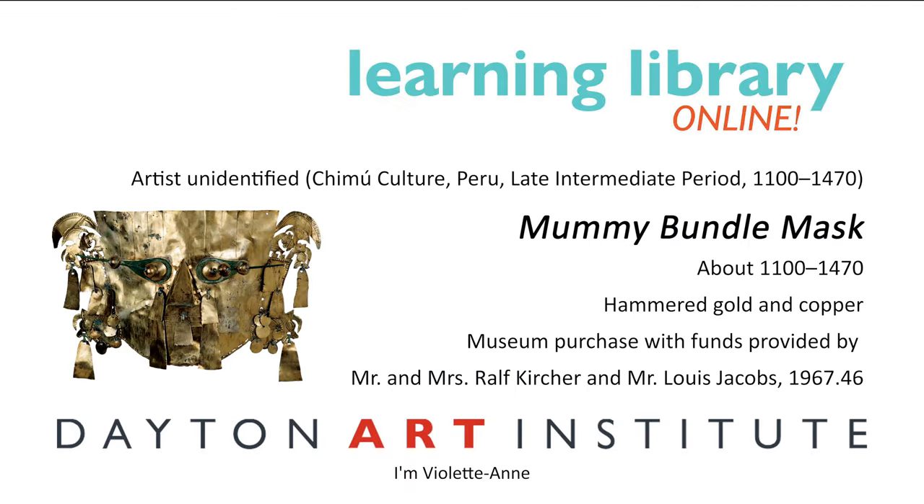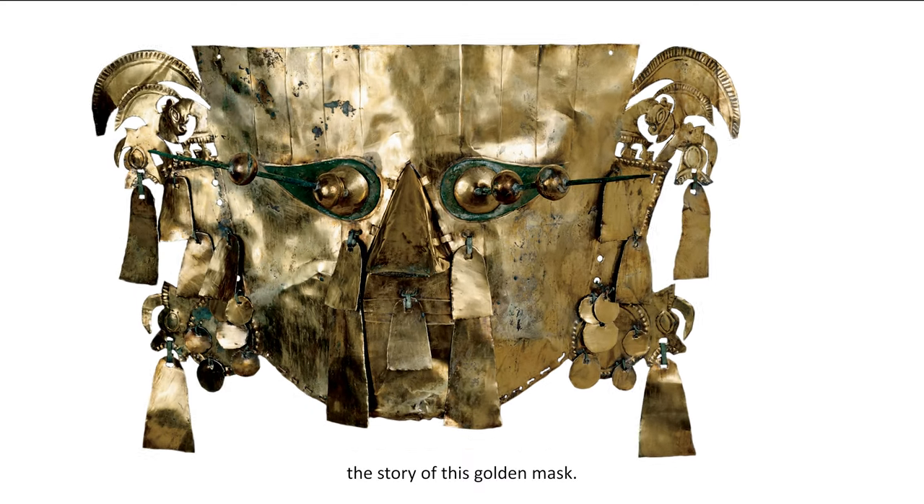Hi, friends. I'm Violette Ahn, a museum guide at the Dagen Art Institute. Let's discover together the story of this golden mask.